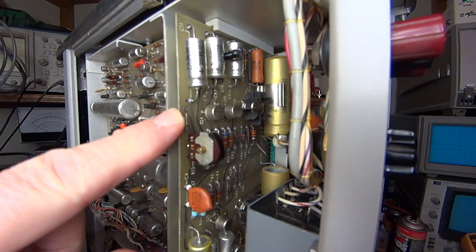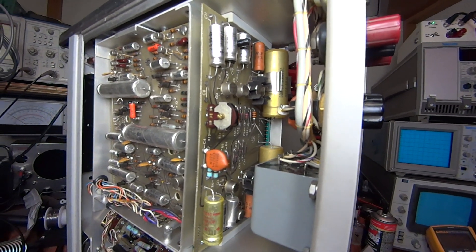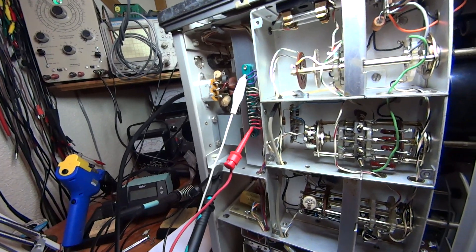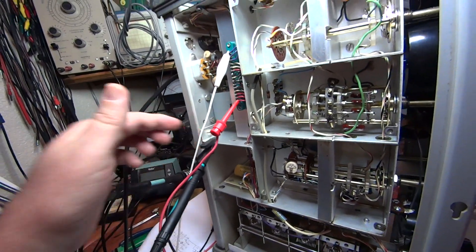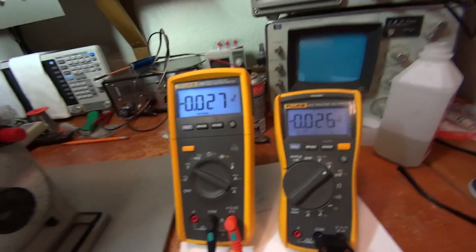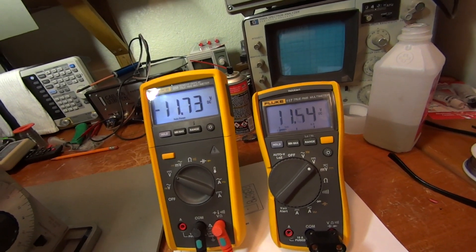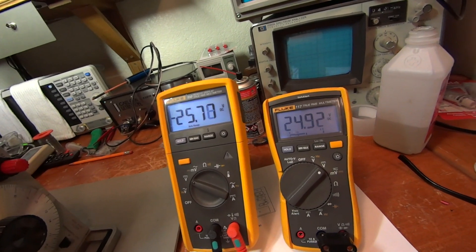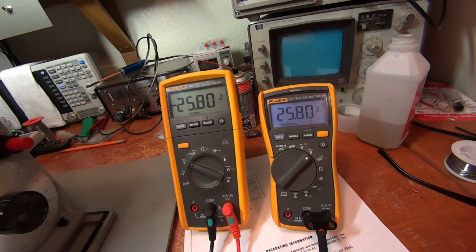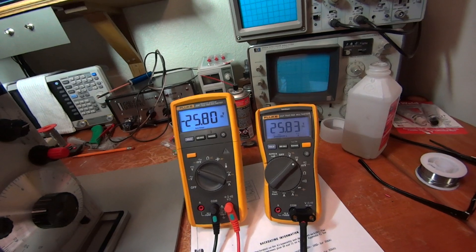The power supply board is seated back in the unit. I plugged in the mains and hooked up voltmeters to the positive and negative rails with grounds on the chassis. Using a variac, I brought the voltage up to 120 volts — where before I had only seven volts, now I'm getting a nice positive and negative 25 volts. Very pleased with that result.